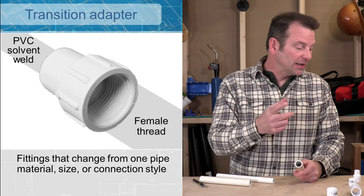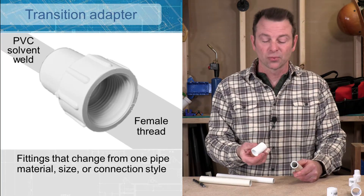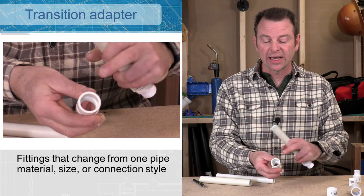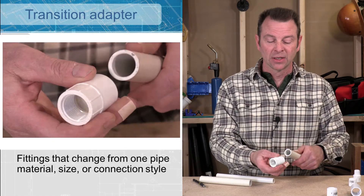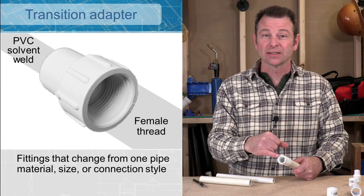I've got a variation of our transition from slip fit to threaded — that was a male version, this is a female version. This one has our slip socket on this side — that's a three-quarter slip socket — and it has female threads here. So we can attach this to our pipe, and then we would need male threads to screw in here.